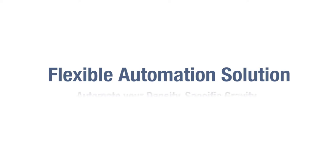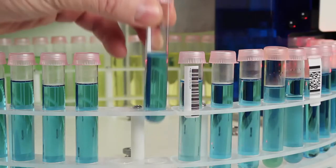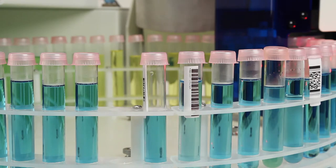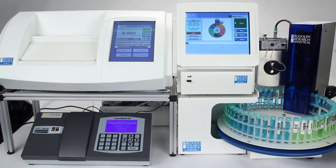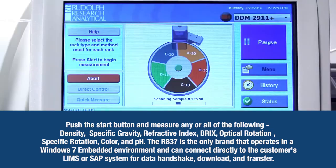The R837 is a flexible automation solution. Automate density, specific gravity, optical rotation, specific rotation, refractive index, color, and pH measurements. Simply push the start button and measure any or all of the following: density, specific gravity, refractive index, Brix, optical rotation, specific rotation, color, and pH.